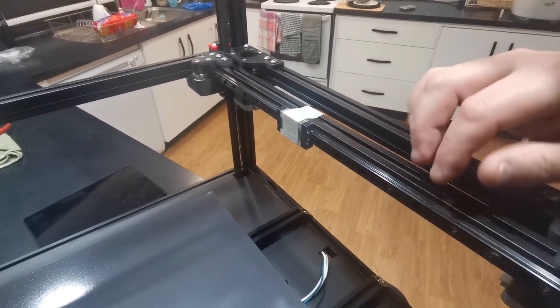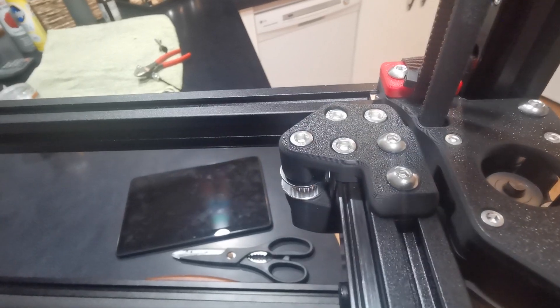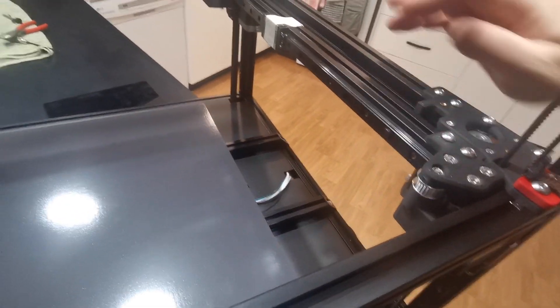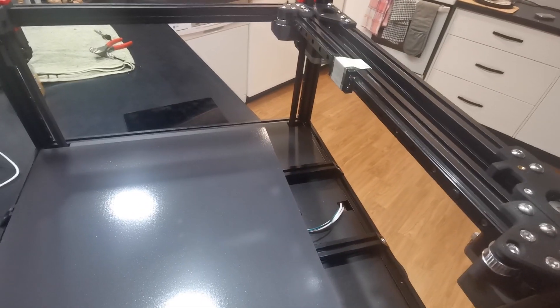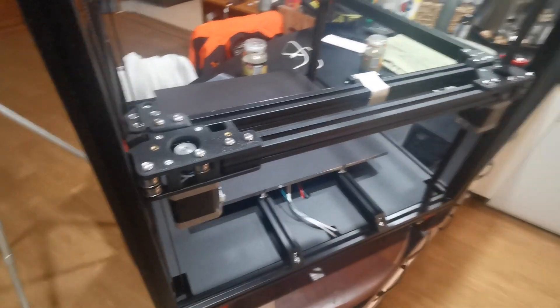I found that it didn't touch on both sides. On this far side over here it's quite a way off — like four or five millimeters — and it's touching over here on the other side. It could be the other side for you. So how do you fix that?